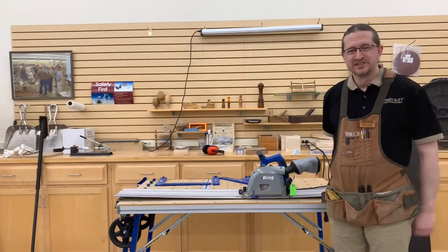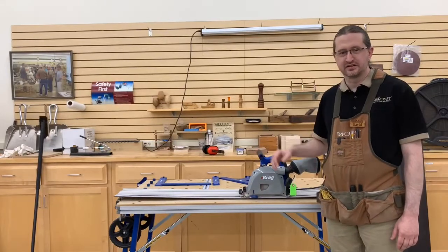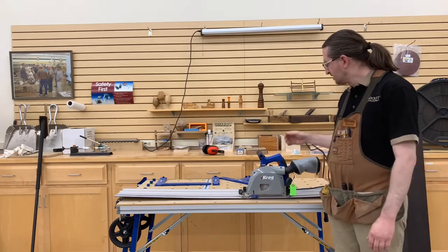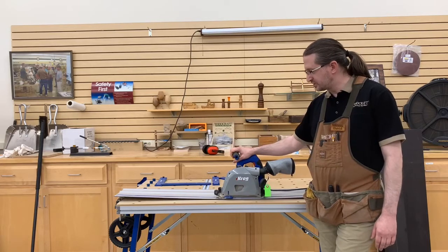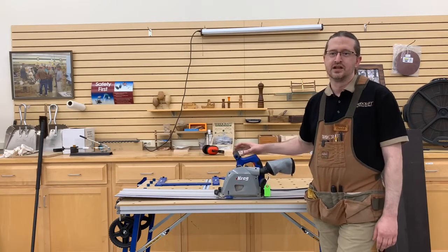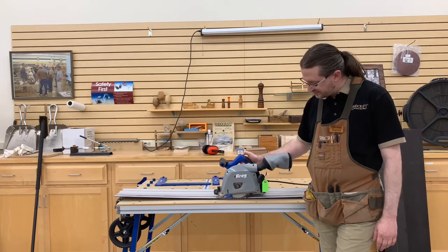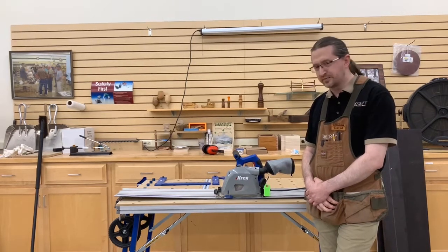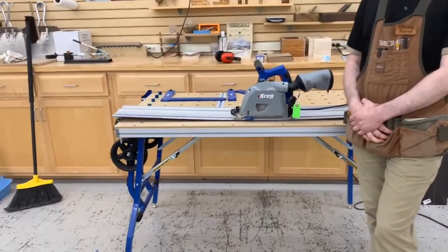Today we're going to be talking about the Kreg Adaptive Cutting System, or ACS. The Kreg ACS is Kreg's entry into the track saw market — a very nice saw and table combination that can be purchased in a number of different configurations.